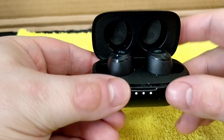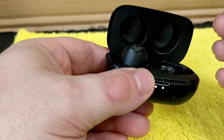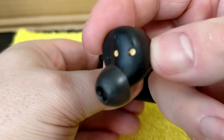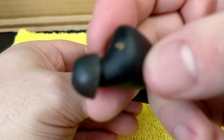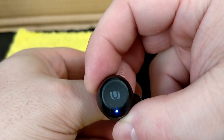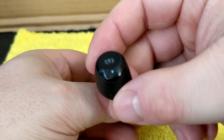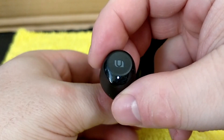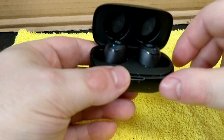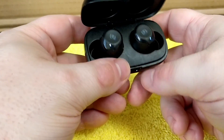The only thing I do not like about it is that it falls out pretty easily out of your ear if you don't have it secured right in. It's very small, and it has buttons — not a touch button, not a physical button. They're also independent from each other, so you can have one side play the music or the other side. It works very well with my Sony Walkman with Bluetooth.